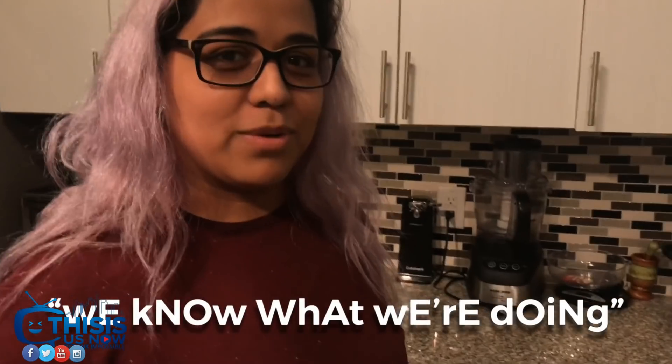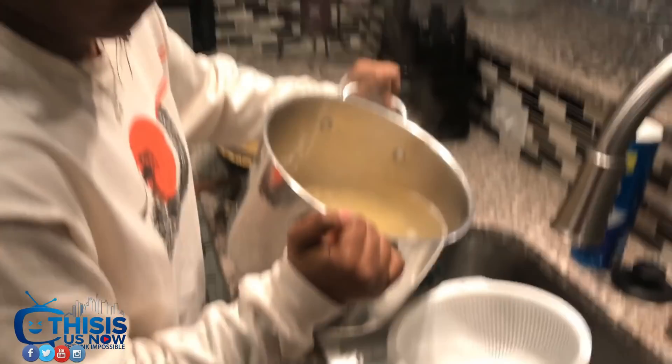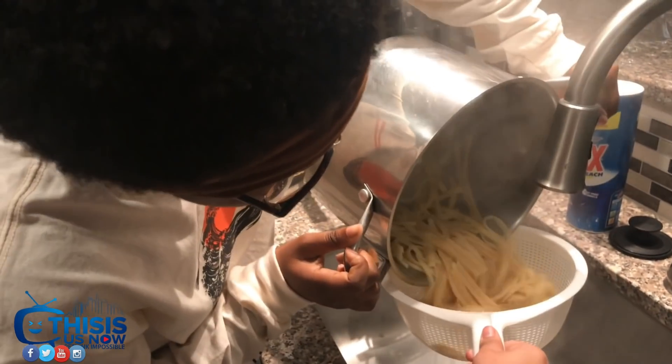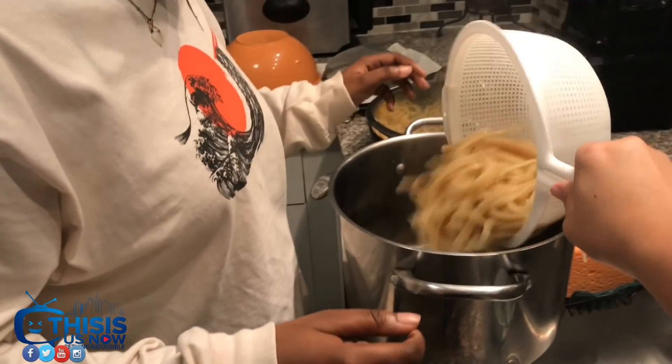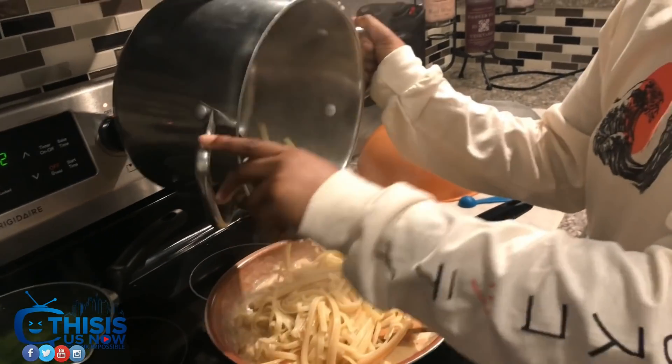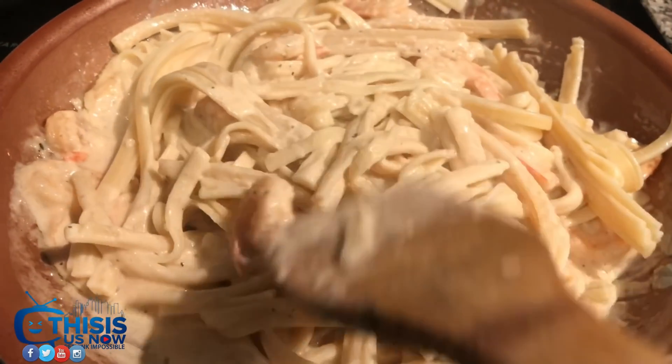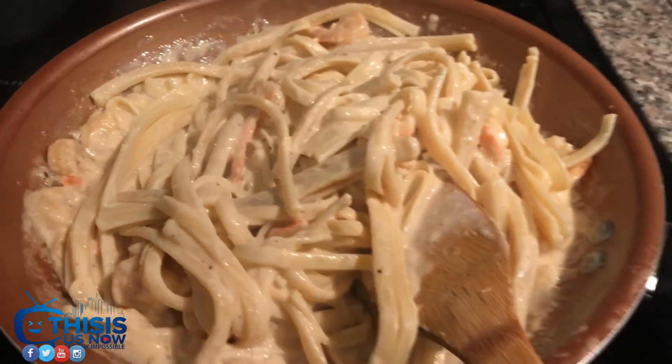We're good, we're fine, we know what we're doing. Oh, this is scary! We got it! That sounds like good macaroni and cheese being made — that's right!